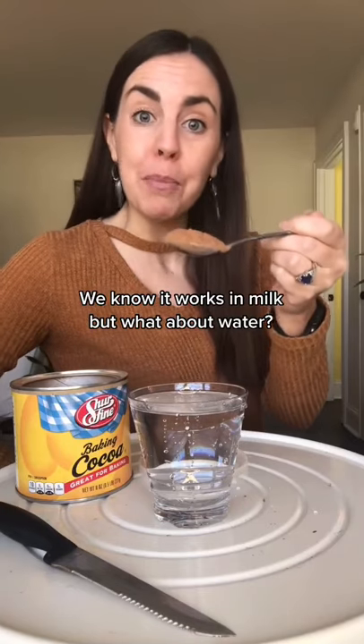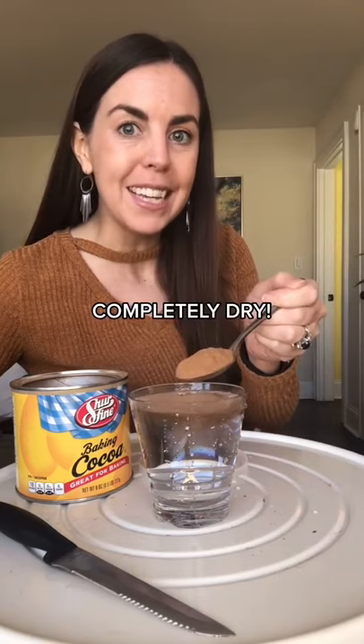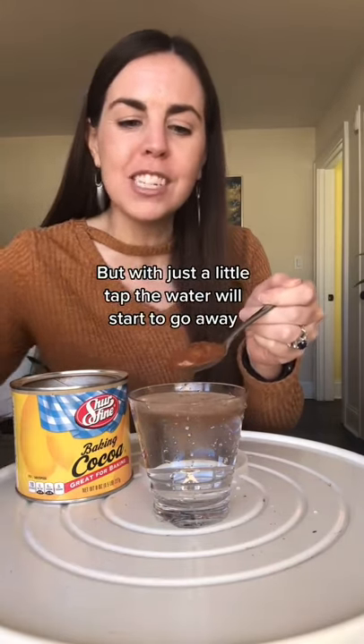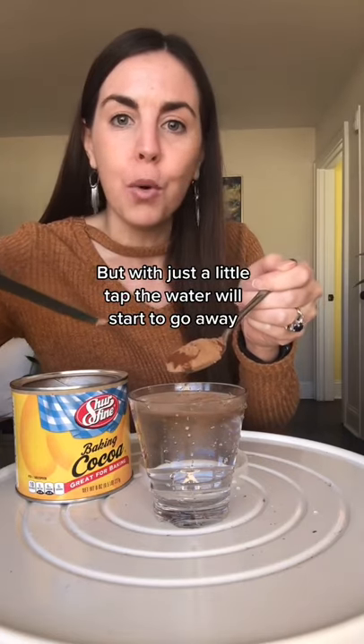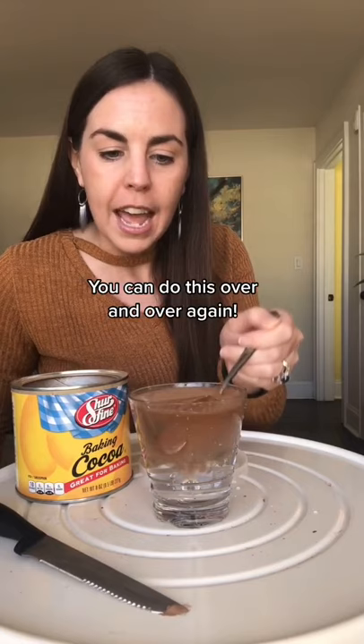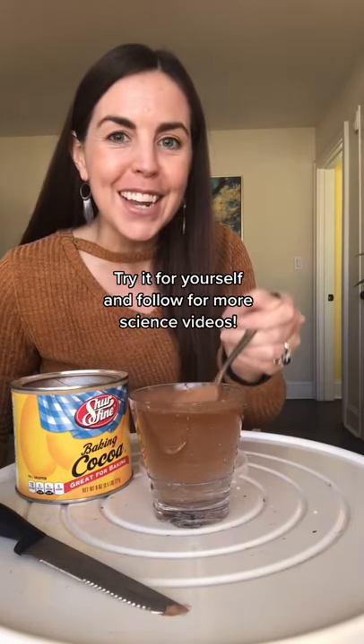We know it works in milk, but what about water? Dip cocoa powder into water and it will come out completely dry. Dip it again and it might absorb some of the water, but with just a little tap the water will start to go away — because cocoa powder is hydrophobic. You can do this over and over again. Try it for yourself, and follow for more science videos.